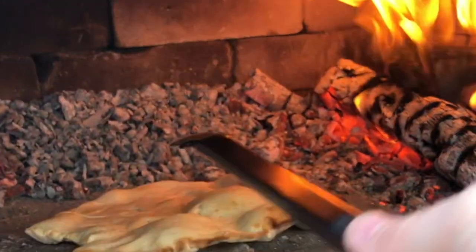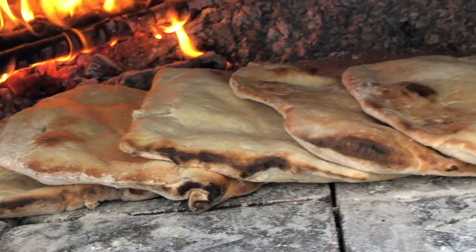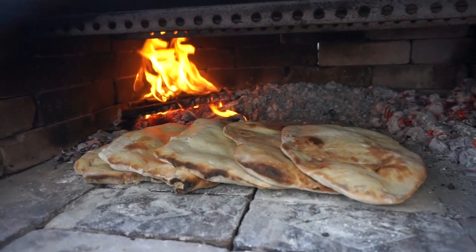These are looking amazing — they're a little bit crunchy, they're soft, and there's a great smell. Wow, this is going to be delicious.